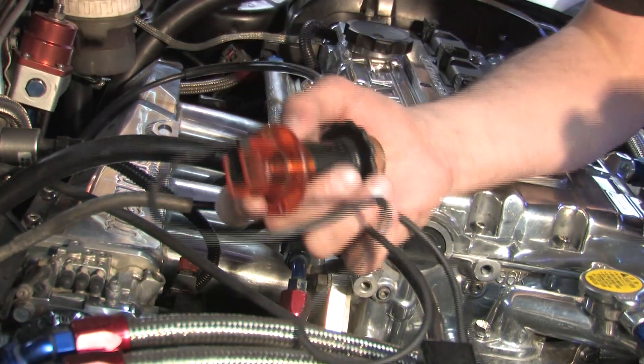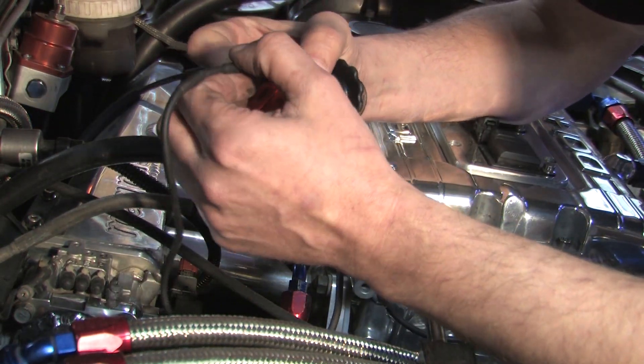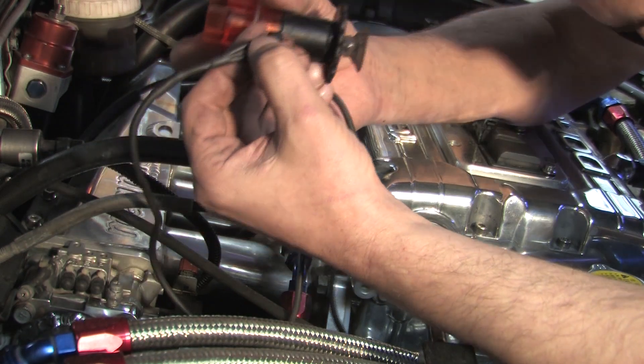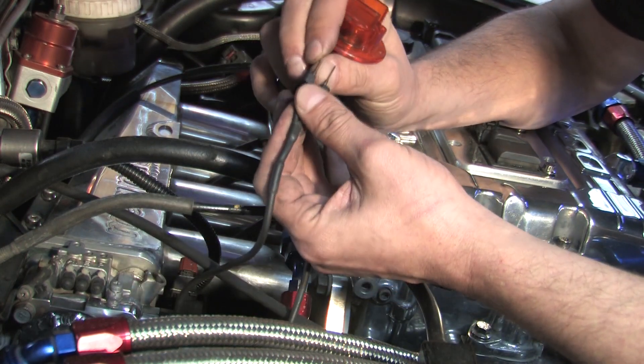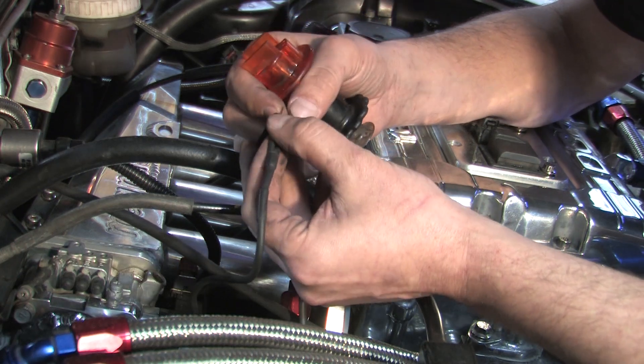It works great on high impedance injectors, and this is called a Noid Lite. The problem is the DSMs have low impedance injectors, so this isn't going to do me a bit of good. I can show you how it works though for those of you who have a Honda or some other car that uses a high impedance system. These two little pins here you can use to probe into the factory harness while the injector is connected to the car.